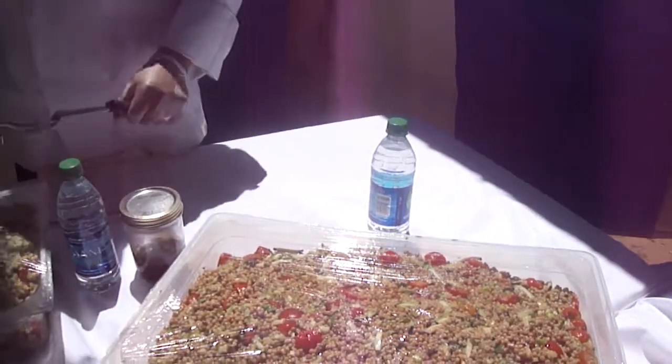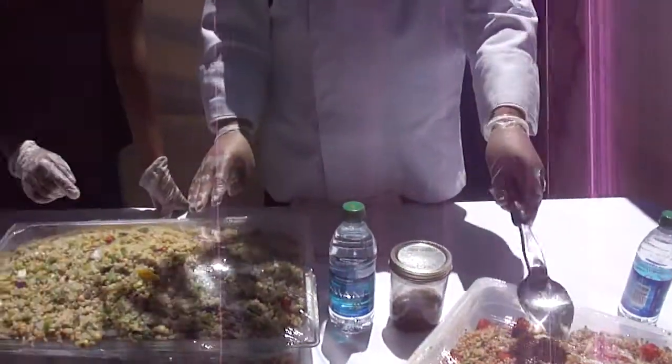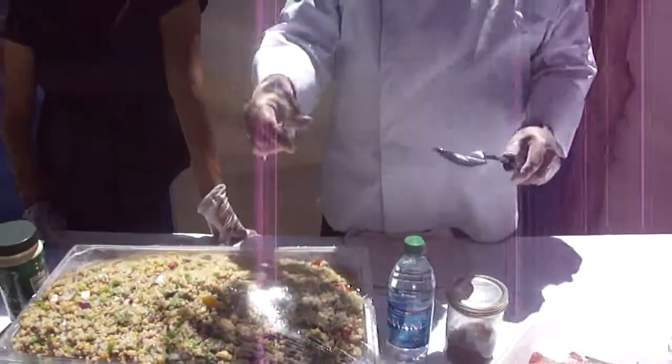This is the bulgur wheat. No, this is the bulgur wheat. This one's the kushku. Oh, okay.